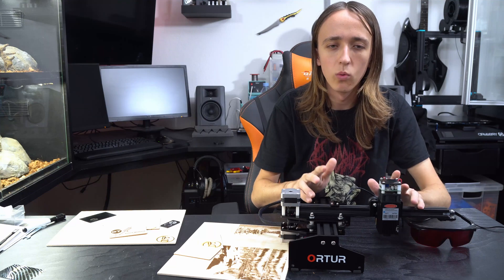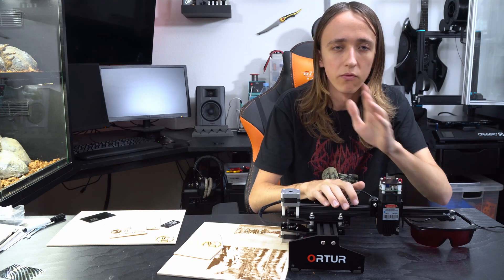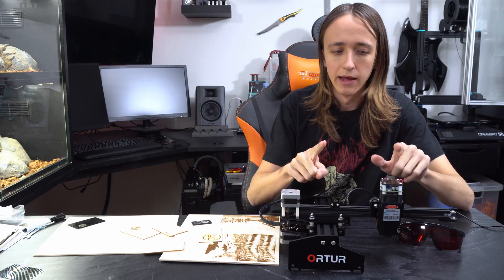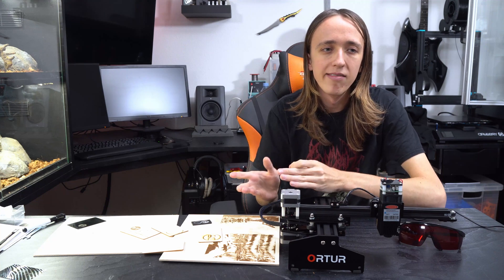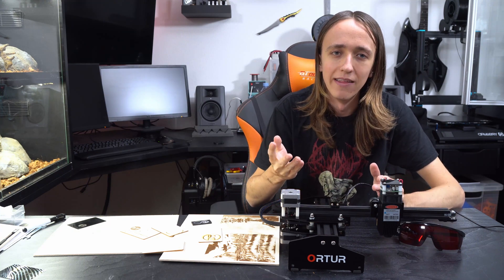Before I get started I want to give a quick disclaimer and be completely honest with you. Ortur did send over this laser for review, but they have no way of influencing the video. They did not view the video before you guys do and I'm going to try to be as objective as possible. Just in case anyone stops watching very soon, I want to clarify one thing: the 15 watts specified on this machine cannot be compared to other lasers where the specified power is the actual laser power. On this machine, the 15 watts is not the actual laser power — it's the power the laser draws, and that is very different.